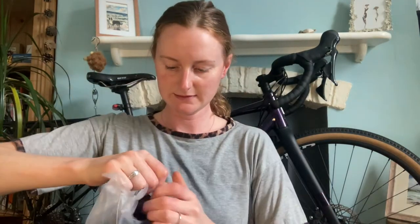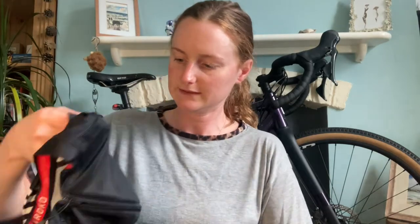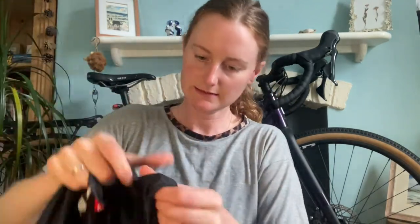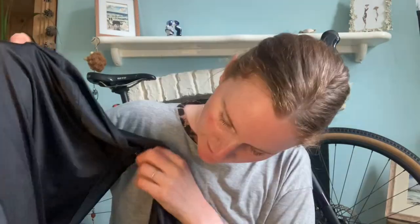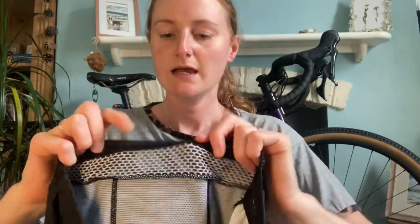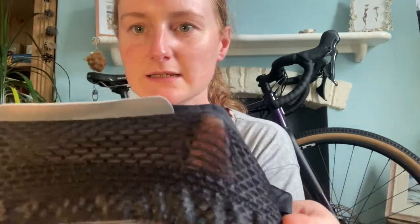Now I'm going to open the cycling jersey. It comes with stickers as well, and this feels like nice quality — it's not really lightweight. It's a nice quality, just a simple black color which I think is really nice. It's nice and stretchy, it's got white lines, pockets at the back, and a zip pocket.